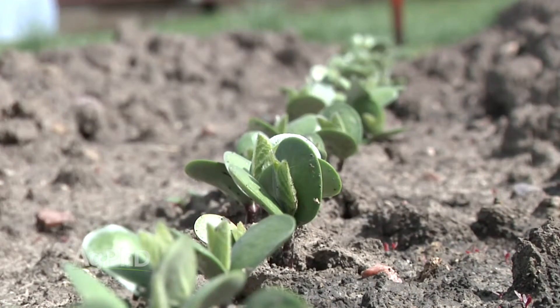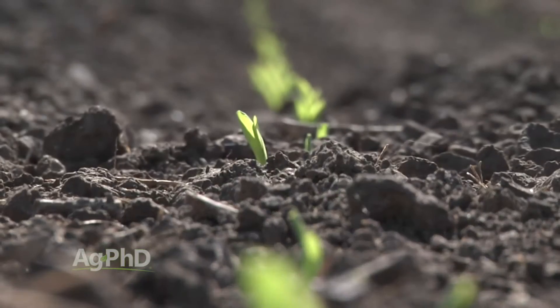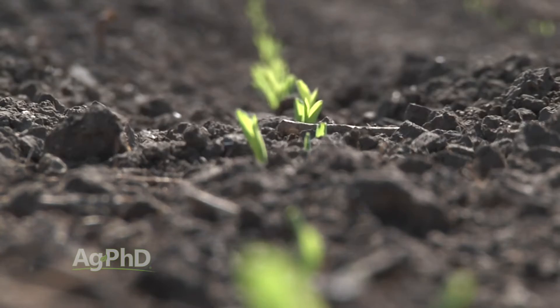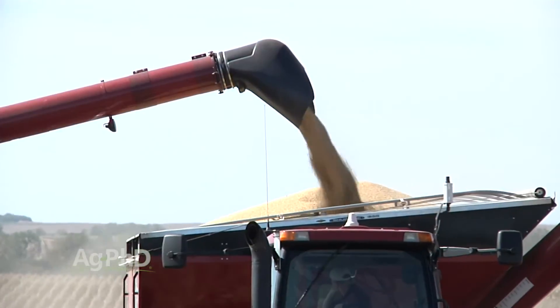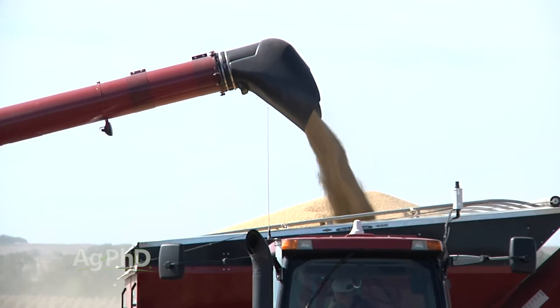The result is noticeable in every field that we've got. Our emergence is much more even and our planting depth is more consistent than we've seen in the past. And hopefully this fall, we'll be talking about the yield differences and consistency that we saw across the field as a result.